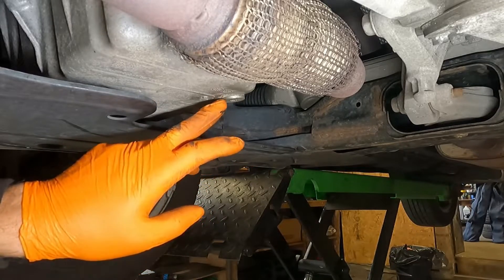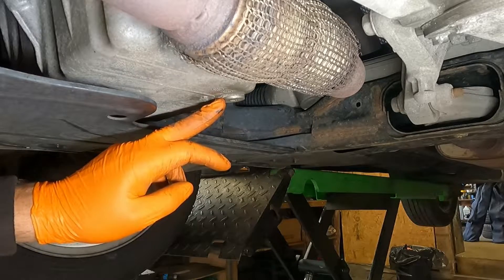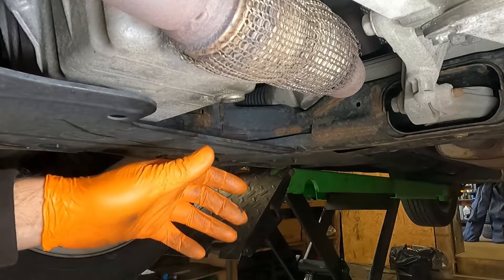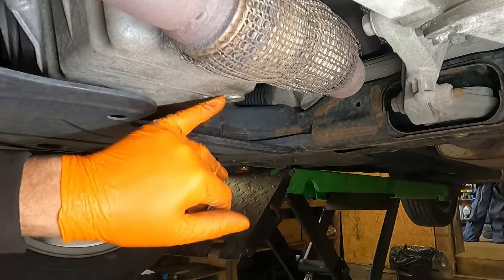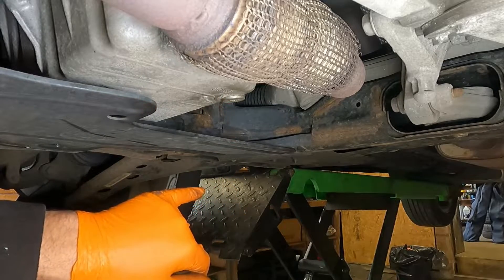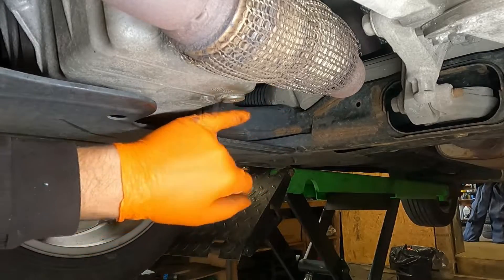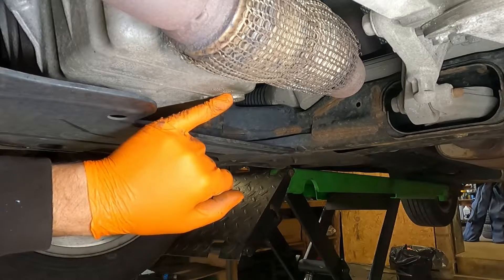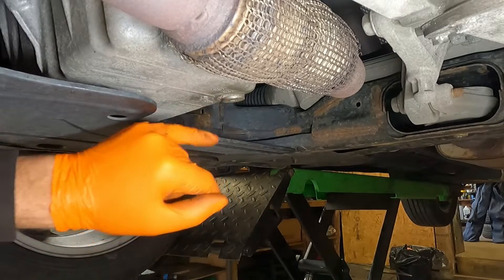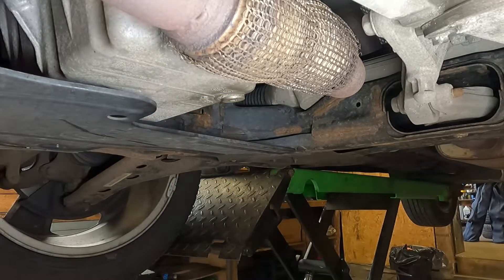I only say to use a torque wrench because as a mechanic, if you do mechanical stuff quite regularly, over time you develop the feel — you just know with years of experience. But if it's your first time or you're just doing it on your driveway, just get a torque wrench — they're not expensive — so you know you've done it right. Or just nip it up: as soon as you feel resistance, just the tiniest of turns after that and that's enough. Honestly, this is not tight at all. The rubber seal does the work for you — it stops the leaking.